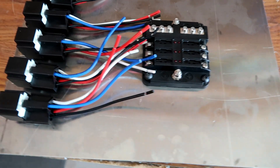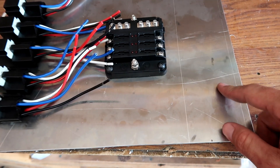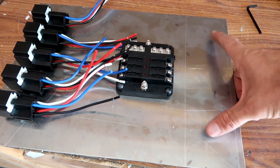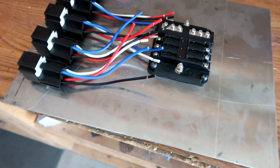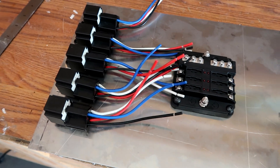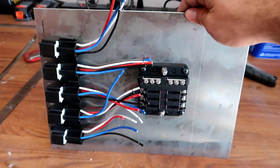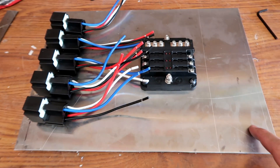Here's what that's looking like. I don't have the ground distribution block yet — that should get here in about two days — so this is where I'm going to leave it for now.